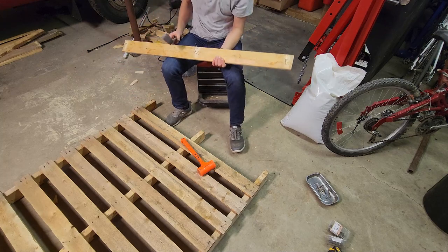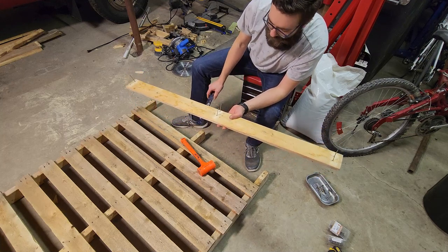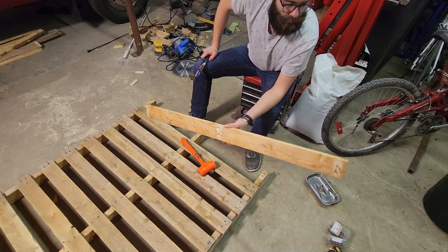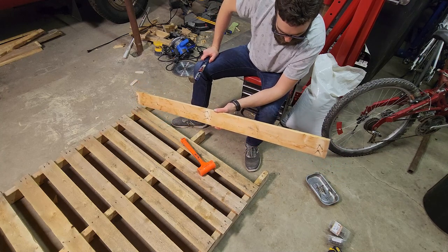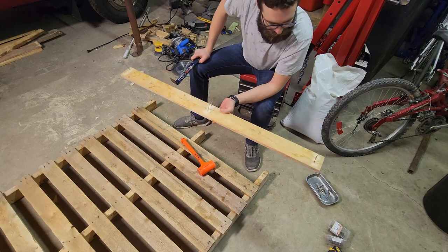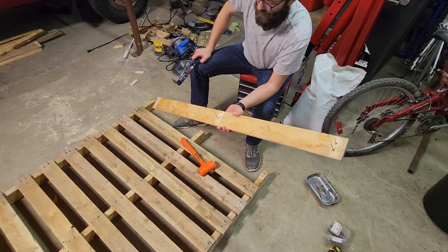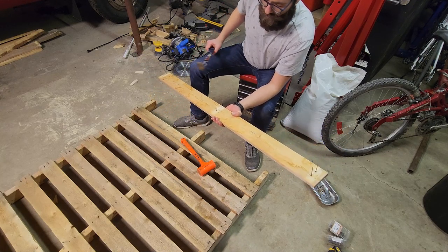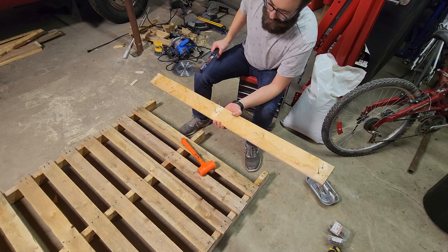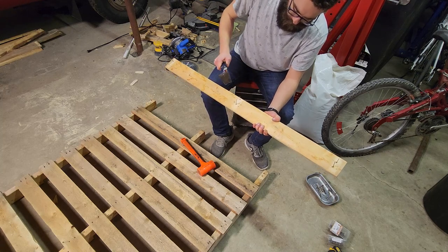You've got to be a little careful when you're prying so you don't split the board when it's coming up. Often the nails come out with the board, sometimes they pull through like this one did — that's okay. It's a skid picnic table. I like to take these nails out right away as a hazard — if you're walking around and get a nail in your foot — so pop them out right away.